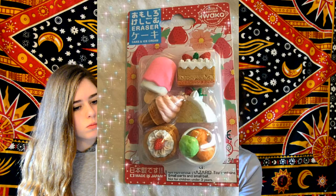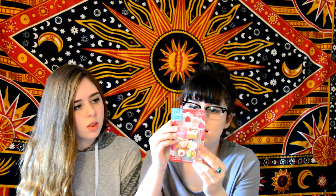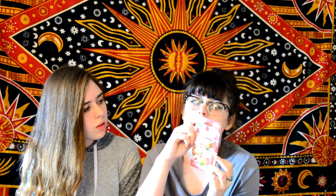Next thing is — these are erasers. They are actually shaped like cake. I think we actually have some of these. They're totally cute, but you can't eat them — they're just for eraser purposes.